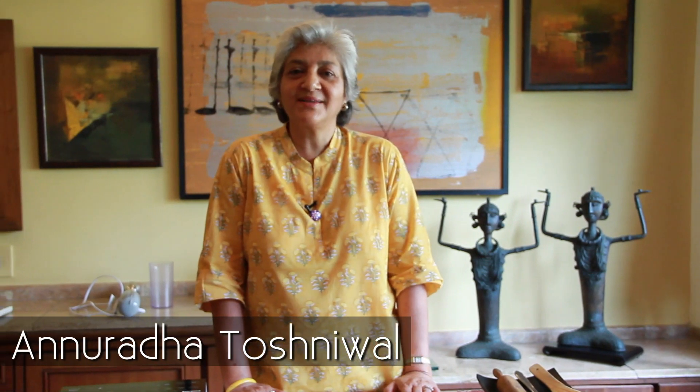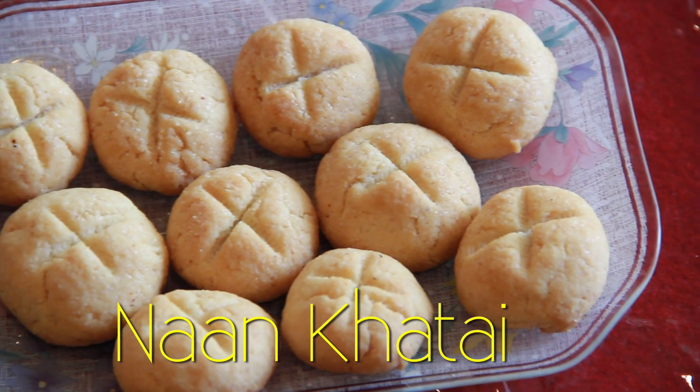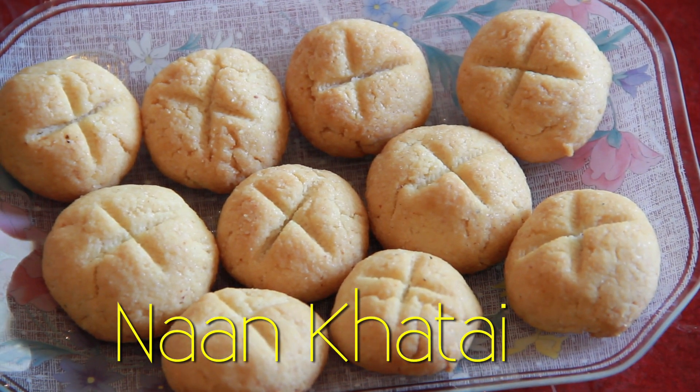Hello and welcome to Rajshree Food. My name is Anuradha Toshniwal and it is my great pleasure to bring to you a very old Indian cookie called Naan Kathai, and I shall walk you through the ingredients.